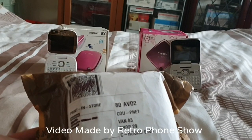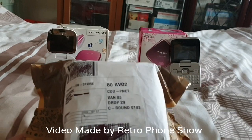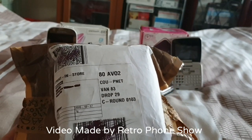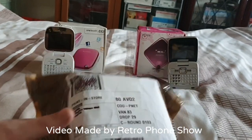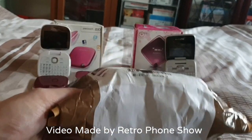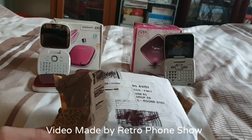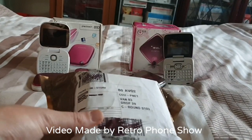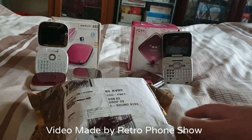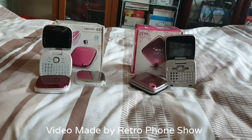It's the Alcatel OT 808. I had this off eBay — it was listed as spare repair, very bad condition. Nobody else got the original box, but as I've seen on eBay, the box is pretty battered. I'm opening this and I thought I would get it out and show you my full collection.